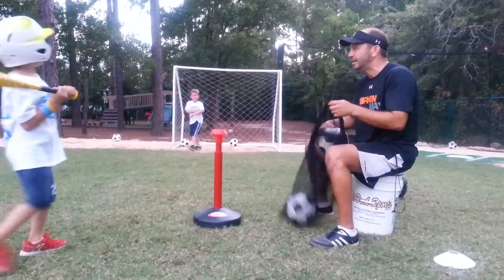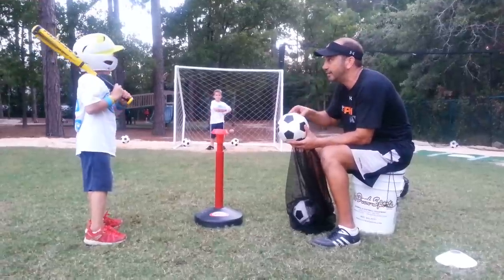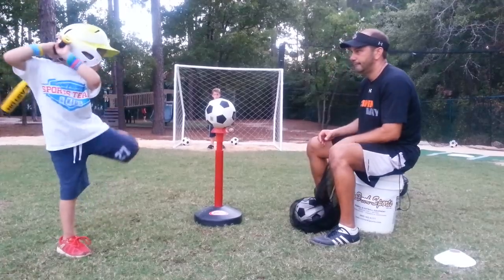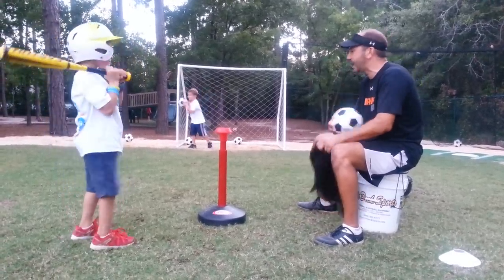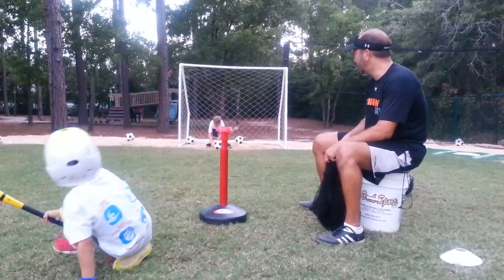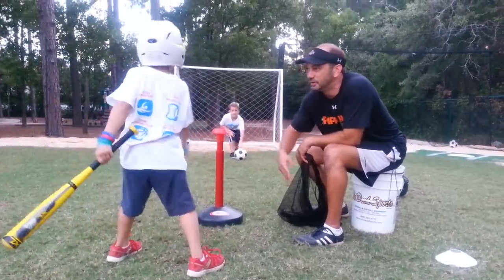You hit the top of the ball that time because I think you were looking at the goal. Look at the ball. There you go — see how hard that one went? Good stop, Ian. Whoa, hard hit. Good block. Way to hit, Nolan. Give me five. Good work.